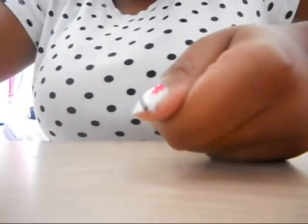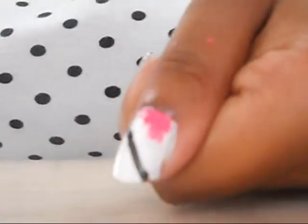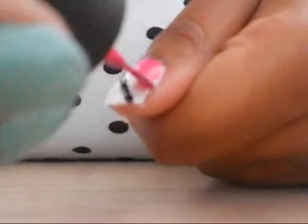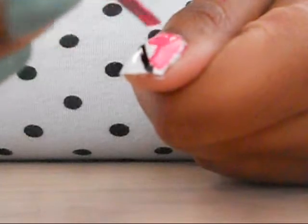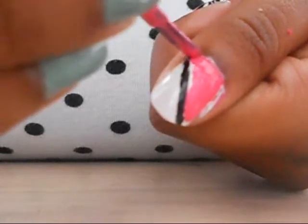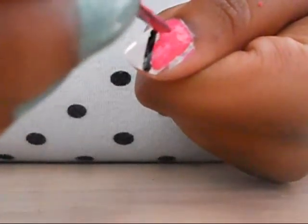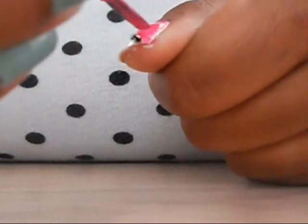Why don't I just zoom this in — that'd be so much smarter. Just fill it all in. Start away from the line, like I said, and just work your way in slowly. Make sure mostly all the white is covered.